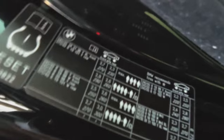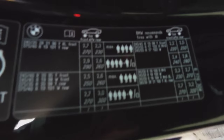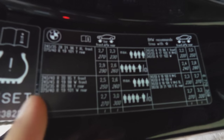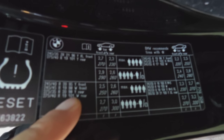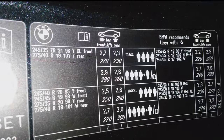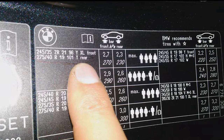Now we come back to the tire information sticker and look for the equivalent option here. So it's a 275, 40, 19, 101 W — okay, that's not right. In terms of my tire, it's a 275, 40, 19, 101 Y.